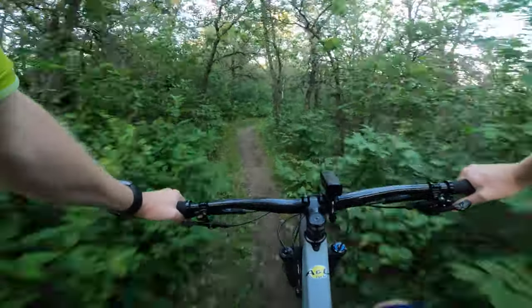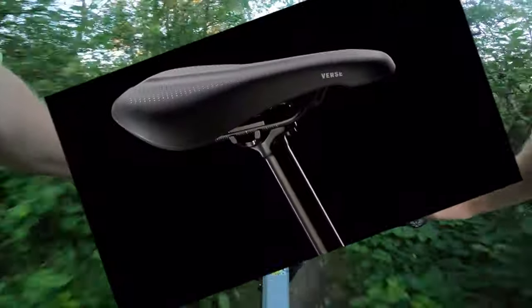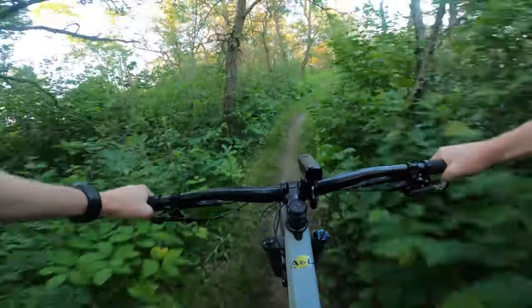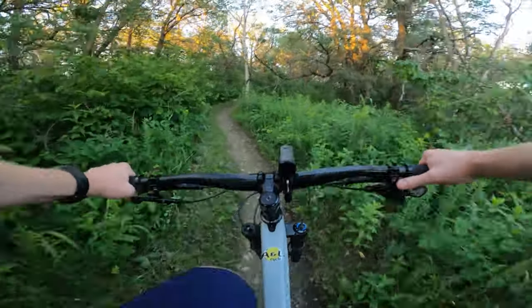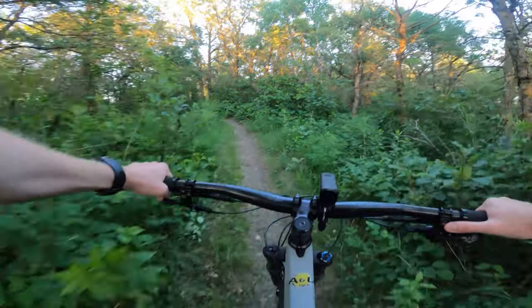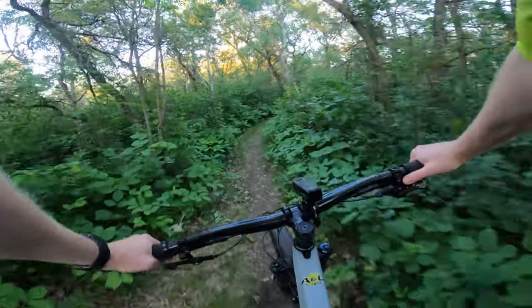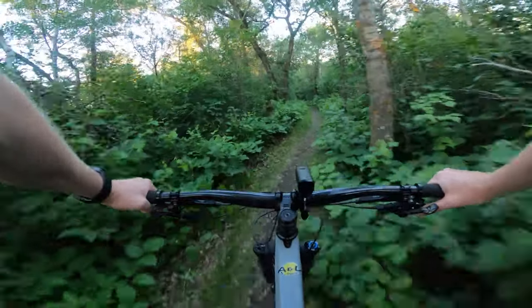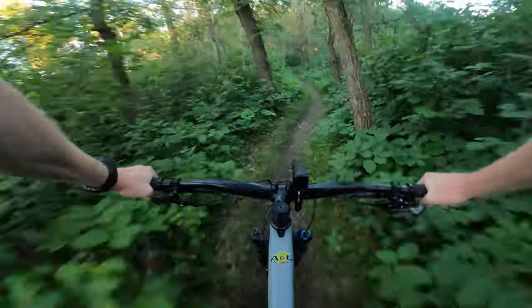Getting back to the bike-specific features: it comes with 120mm of travel on sizes small through extra large; only the extra small has a 100mm fork, just to keep it lower. It's nice that they come with that 120mm fork — with the added weight of the e-bike you might be going a little faster, so having that extra travel is just going to benefit you overall.